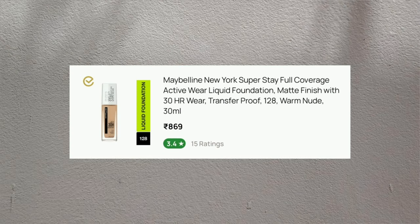For primer, I will use Marz's Pore Cure Primer and I will apply it properly so that my pores and open pores will be filled completely, so that it will be good for the foundation.